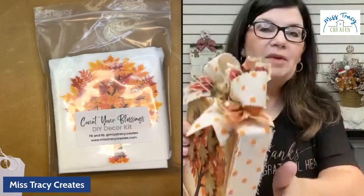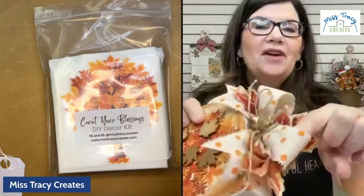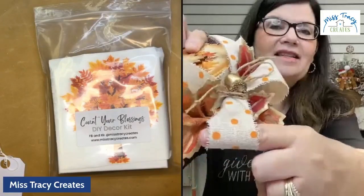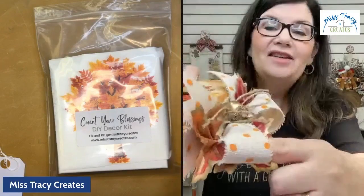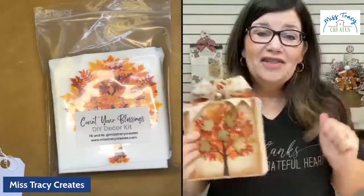I absolutely adore this ribbon. First off, do you see how it's kind of frayed on both edges? It's kind of like a linen weave — it is gorgeous. And these polka dots are velvet. They're velvet polka dots, they're so cute.